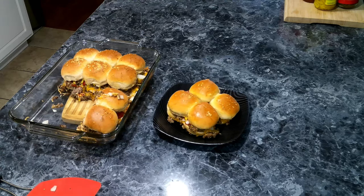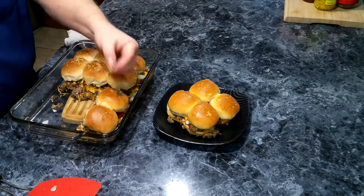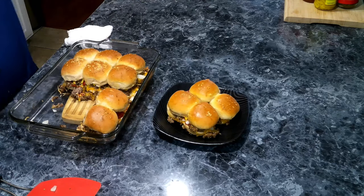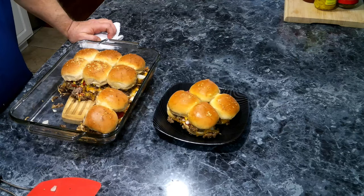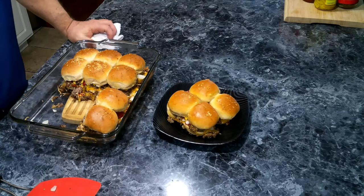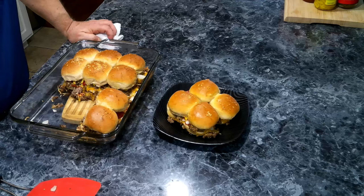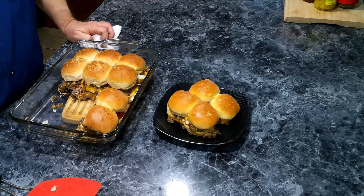This is the last of our slider series videos. If you enjoy these types of videos where I do a series, please let me know. I wanted to thank everybody for watching and for each and every one of you who have helped support my channel. As always, remember to be nice and be kind because it may change someone's day. And as always, enjoy cooking in the kitchen — till next time.